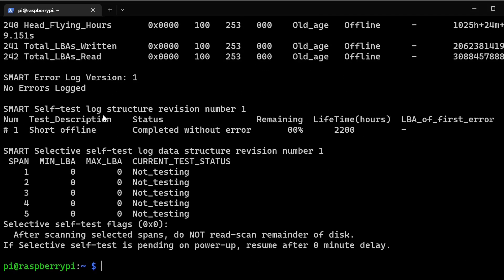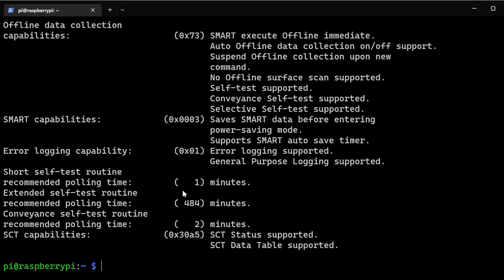To see how long the tests will take, run sudo smartctl -c /dev/sda. You can see the short self-test will take around one minute, while the extended test will take around 484 minutes — tremendously longer, but it goes more in-depth to confirm drive health. I'd recommend the extended test whenever you have the time.